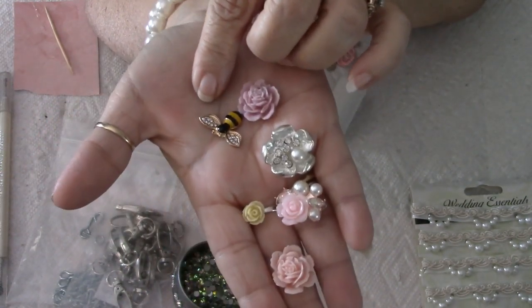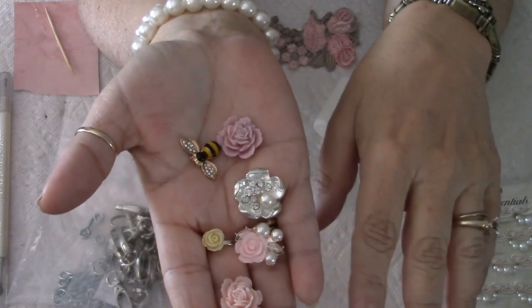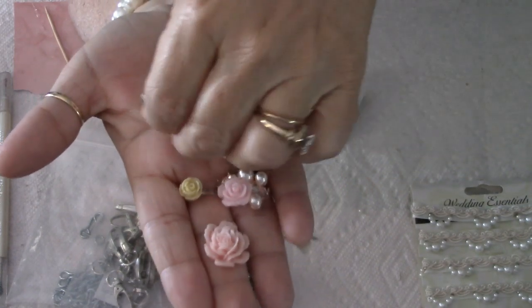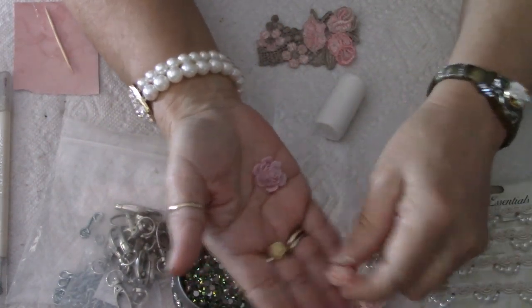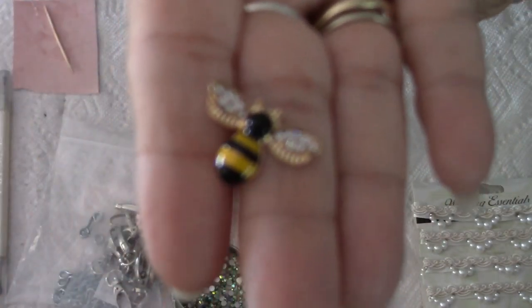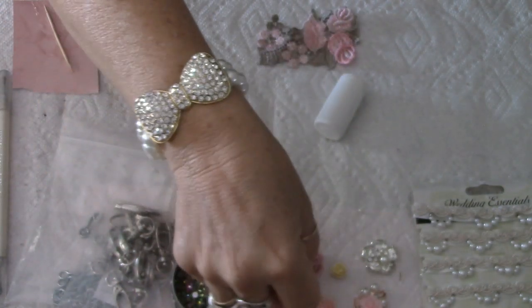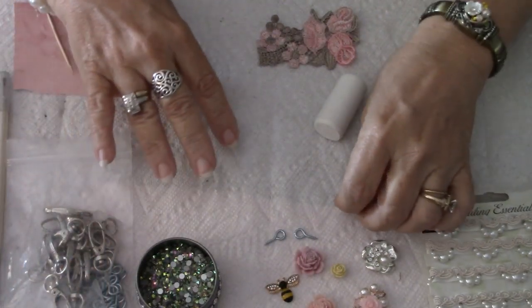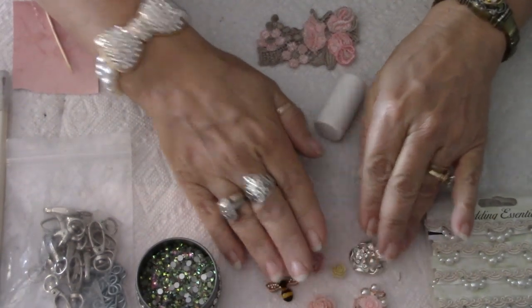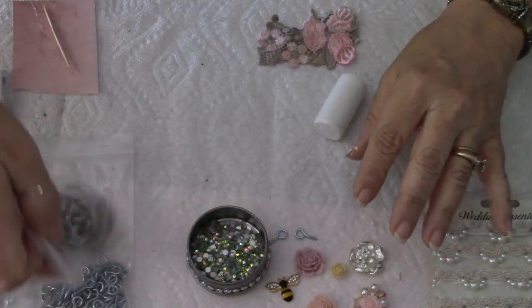These little bumblebees I get from Kiki's Sale on Facebook — it's a page where she sells embellishments, lace, and trims. The most beautiful stuff ever. I'll include that link in the description menu. She gets different bumblebees and stuff, and I love bumblebees. Right now I think she had some Sarah Coventry bumblebees but may have sold out. They tend to sell really well, so when she gets them up you have to get them quick. I'll probably use some of these rhinestones too.